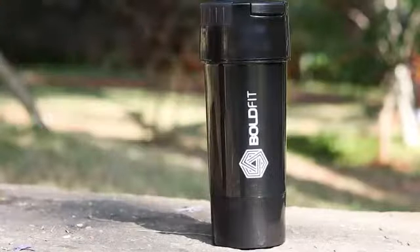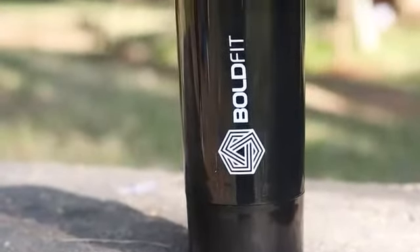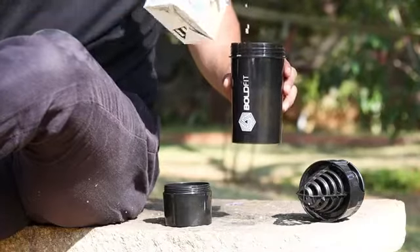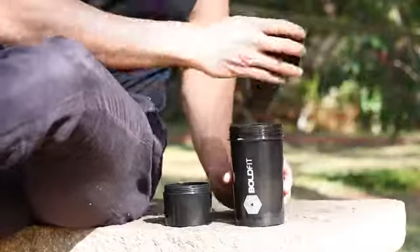This bottle is ideal for blending protein shakes, workout supplements, smoothies, and juices while you're on the go. Made of toxin-free and BPA-free material, it has a total capacity of 500 milliliters.